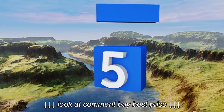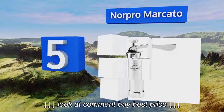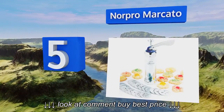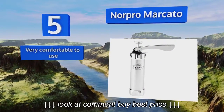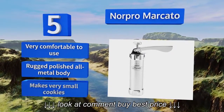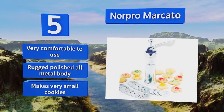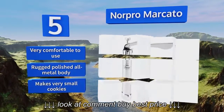At number 5, even if you've never used a machine like it, the Norpro Marcato comes with a booklet of instructions and recipes that ought to give you all the confidence you need to get started. It also includes 24 interchangeable discs to make all the shapes you could imagine. It's very comfortable to use and comes with a rugged, polished, all-metal body, but it makes very small cookies.